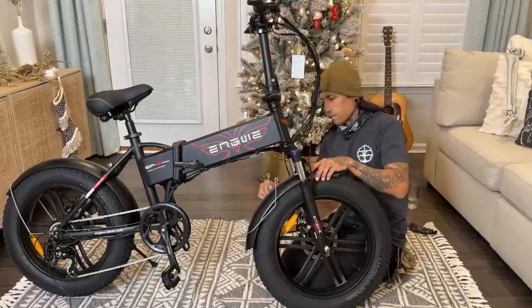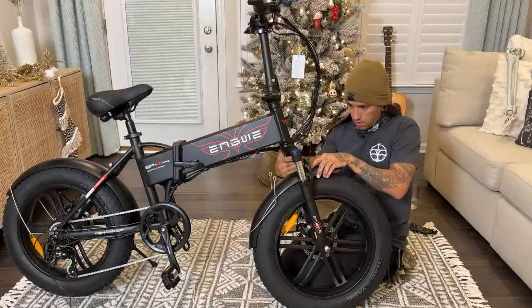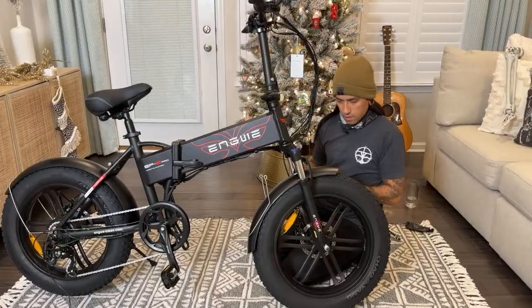How did you put the fender on? It definitely goes back this way for sure. It goes on the tire — well, not on the tire. It looks like you're putting it on the tire and then the light.